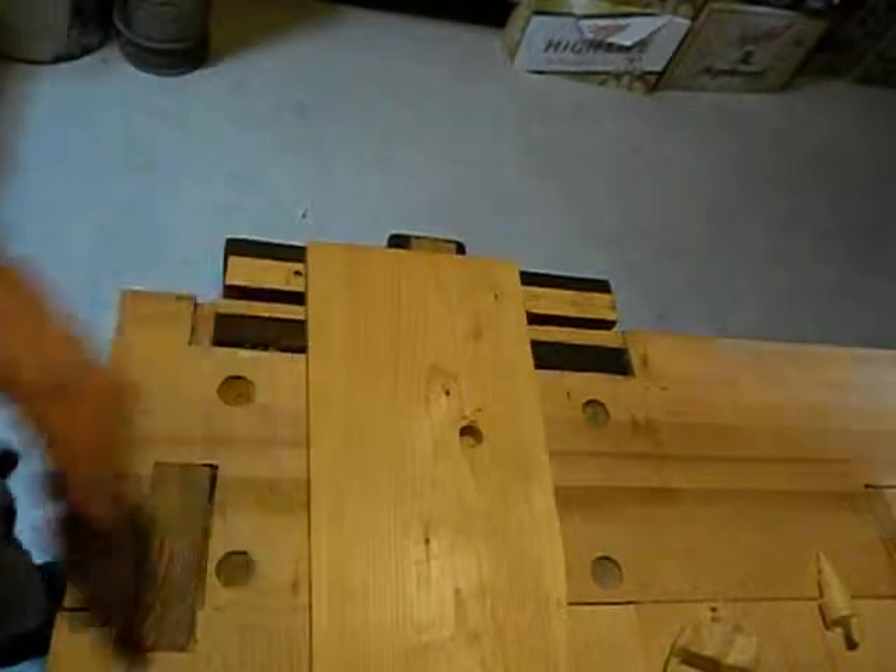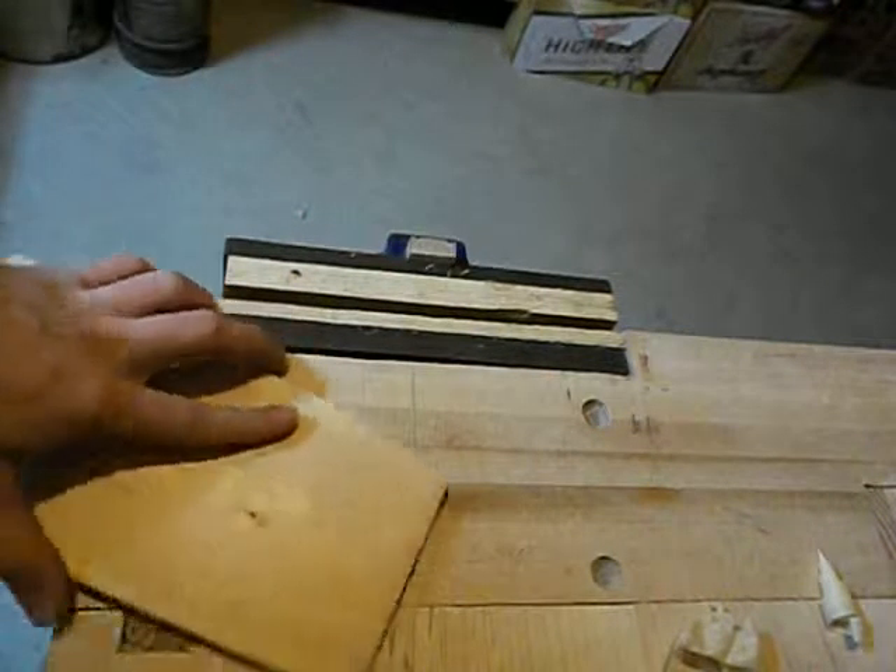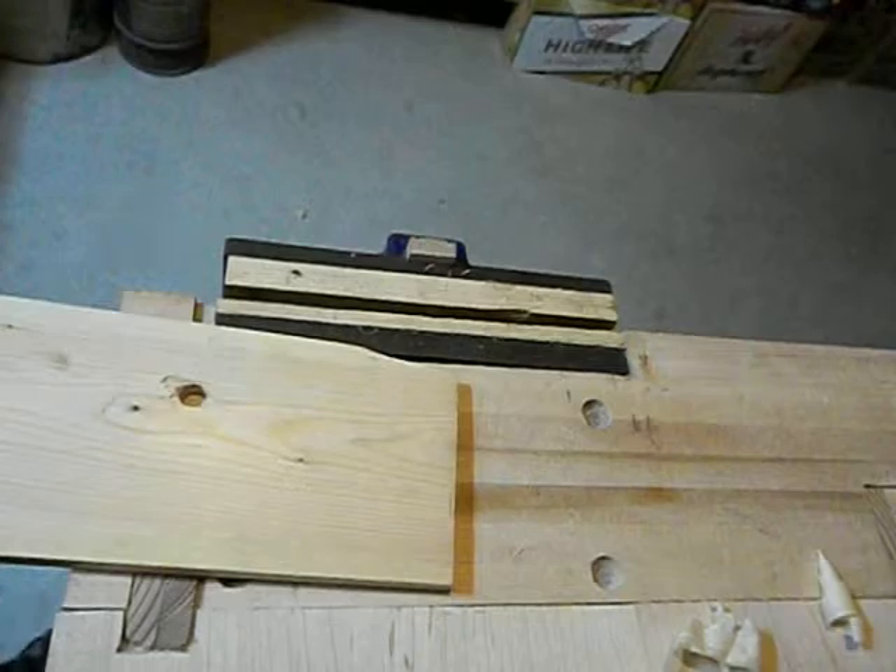You always go with the grain on face grain. Now if you're trying to take off a lot of stock quickly you can go across the grain, but you always have to finish it going with the grain — same thing with sanding. You're always going to go with the grain.